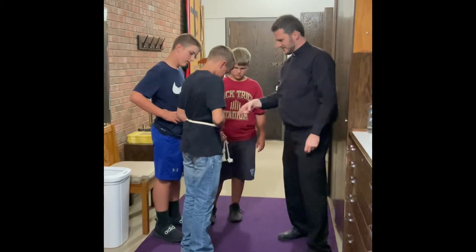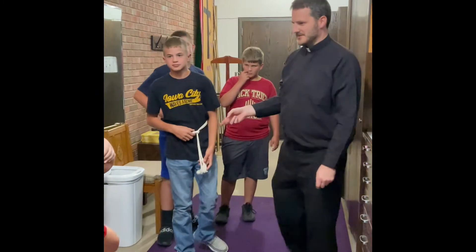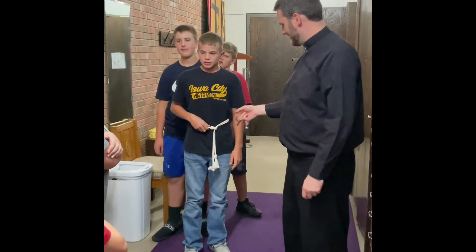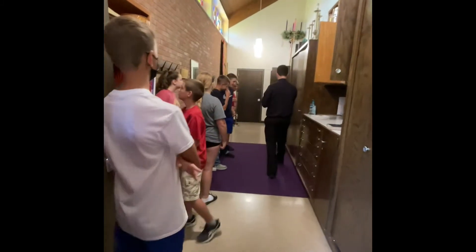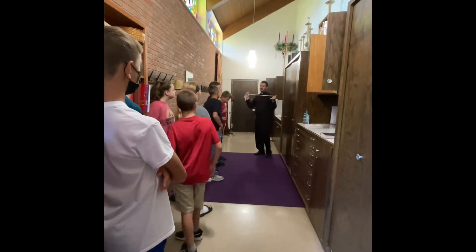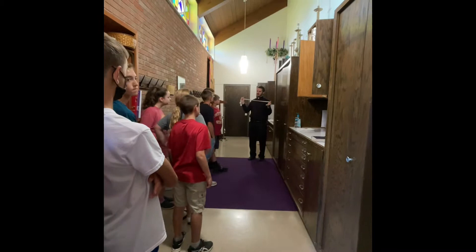Now you want to just kind of show people, show everyone what that looks like. See what I'm saying? So it can adjust, and it's not going to come down that way. After we put on the cincture, this rope with our alb, then what's the next thing we're going to do?